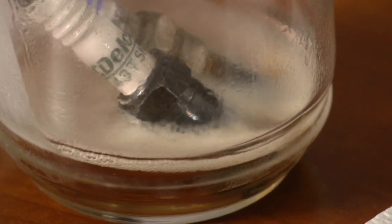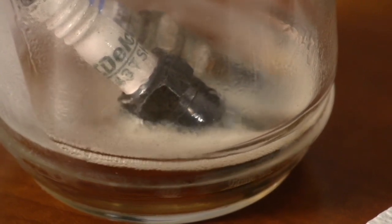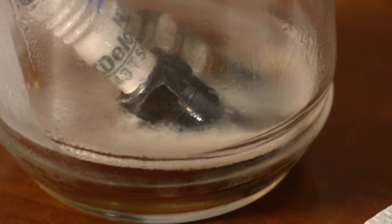It continues to eat carbon until it's gone and dissolved. That's what happens inside the intake, the combustion chamber, on top of the piston heads — everything in the whole intake system.